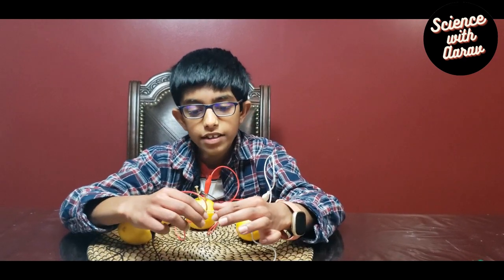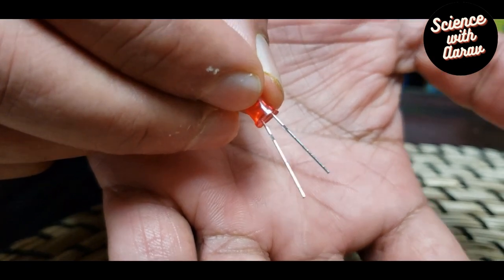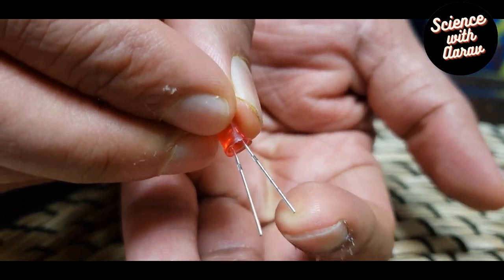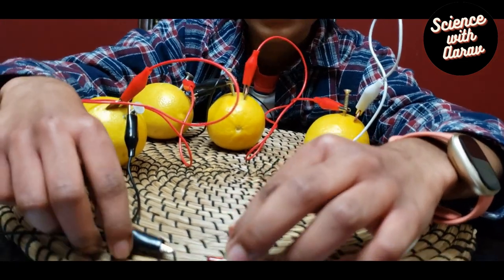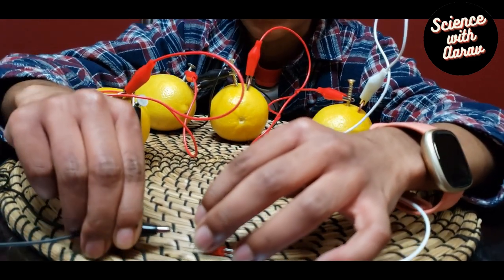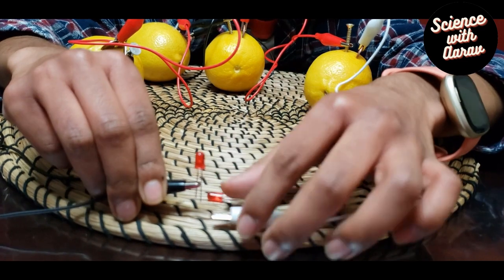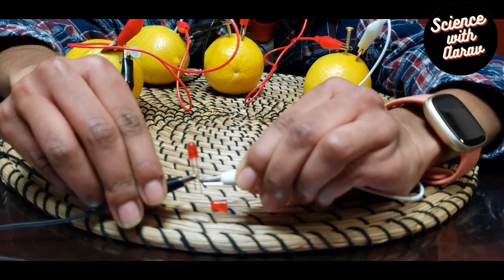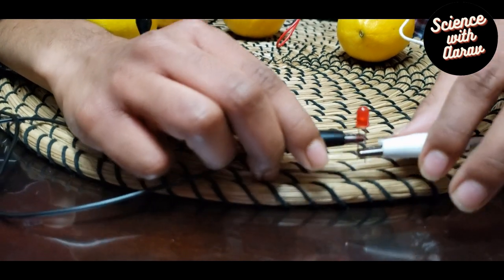The LED has two wires — one is positive and one is negative. The positive one is the longer wire and the negative one is the shorter one. The galvanized nail is negative and the penny is positive, so we have to connect negative to negative and positive to positive. Since the short wire and the galvanized nail are both negative, we connect them together, and connect the long wire to the penny side. Make sure the positive and negative wires are not touching.